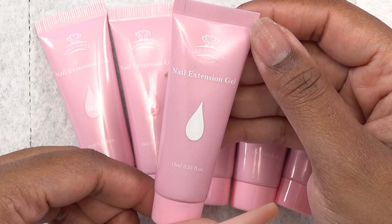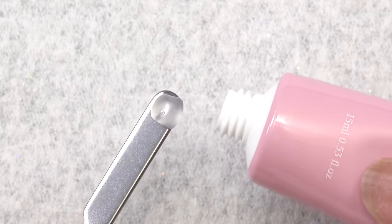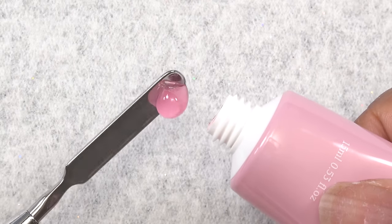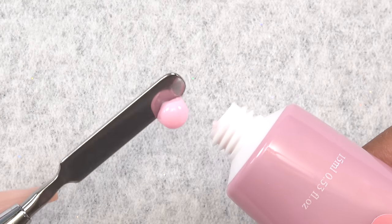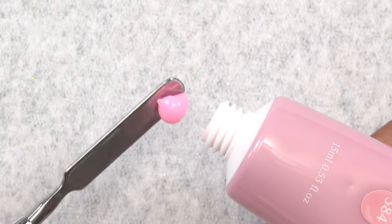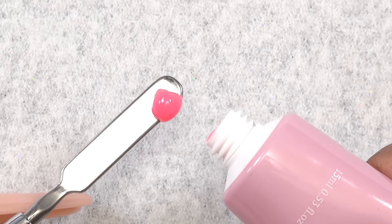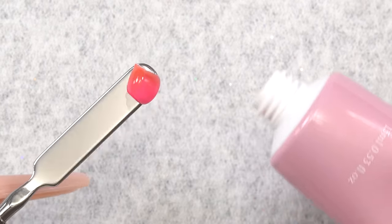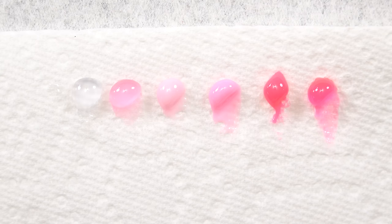So these are the tubes of polygel — they are 15 grams. Color 381 is clear, color 382 is a jelly pink, color 383 is a light bubblegum pink, color 384 is a deeper pink, color 385 is a very hot pink, and color 386 is a jelly hot pink. So these are all the colors side by side.